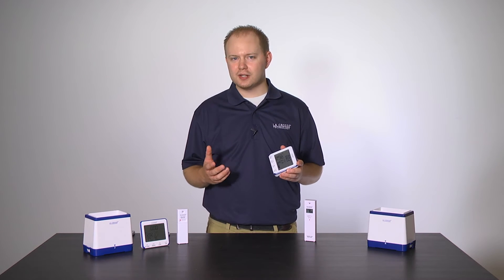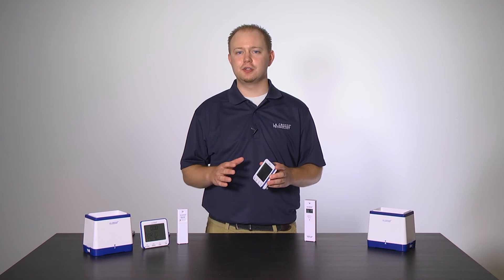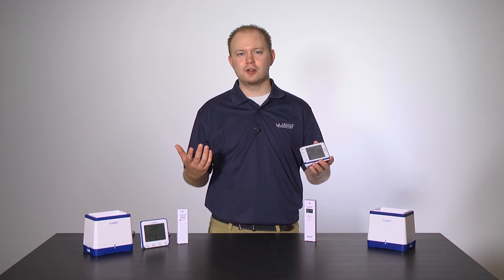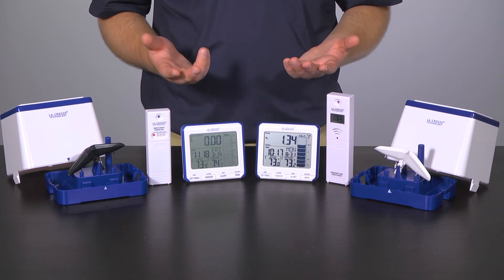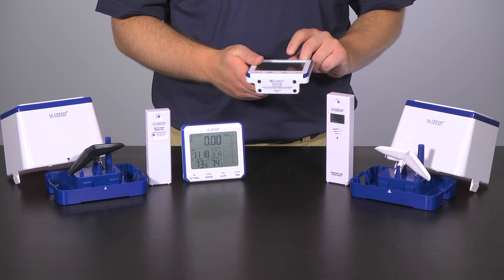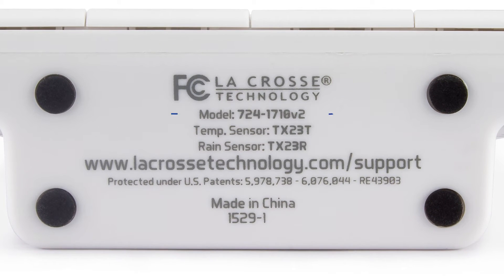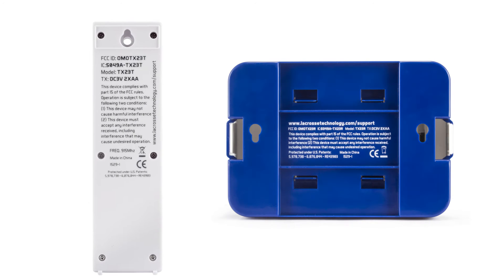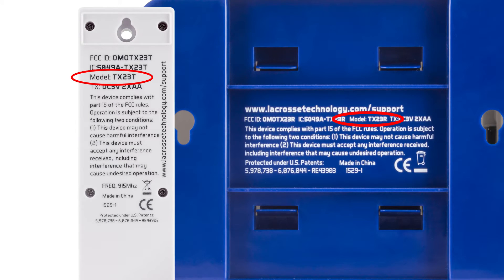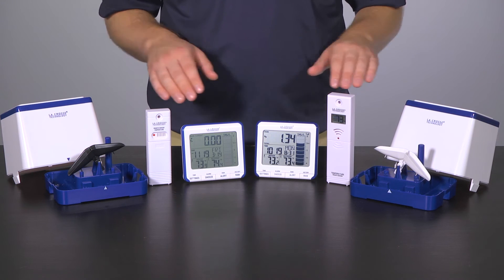We realized our explanation of the model numbers in the version 1 video was kind of lacking, and now that there are two different versions of this unit out there, we figured we ought to do a better job. To review, if you've already watched the version 1 setup video, the model numbers are indeed on the bottom of the station itself. By model numbers, I mean it not only includes the station's model number, but also the rain and temperature sensor that go with it as well. As for the sensors, their model numbers are printed right on the back or the bottom.